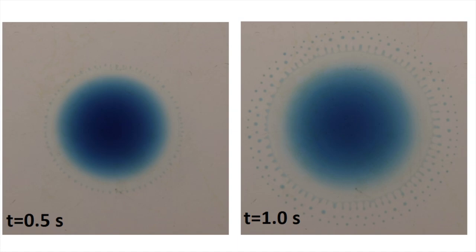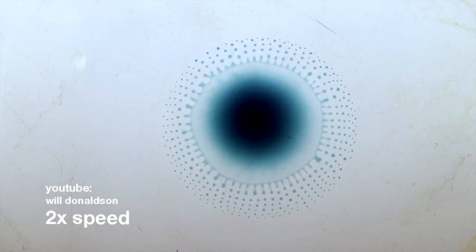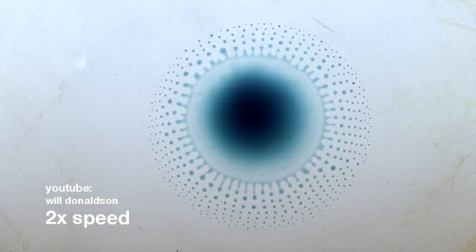As liquid collects at the outer rim, surface perturbations create instabilities and long fingers begin to protrude radially outwards. These fingers break into tiny droplets due to the Plateau-Rayleigh instability.